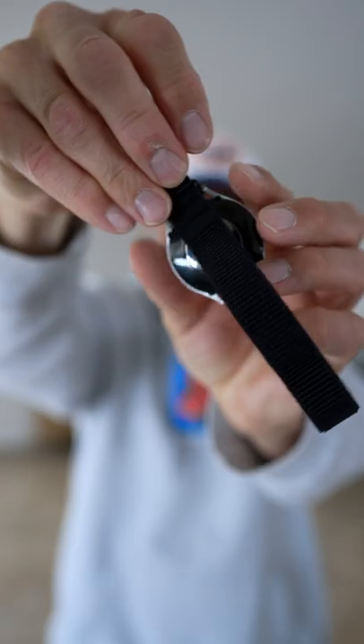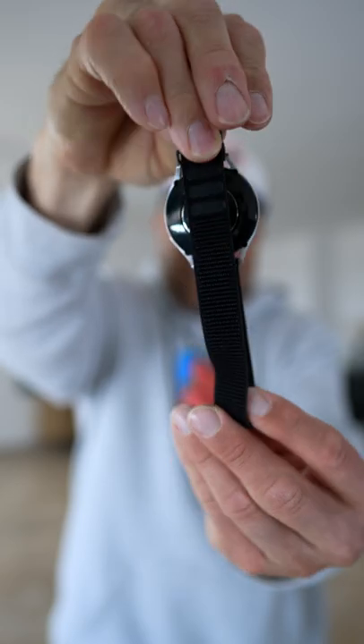Black is black. What I like about this — it is properly dark with no weird color shades in it.